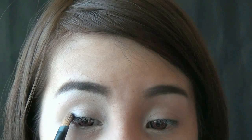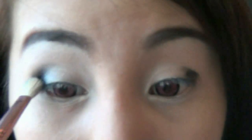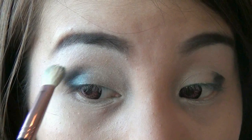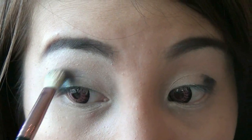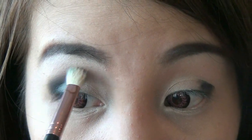Select a black cream eyeshadow and do the same thing at the outer part of your eyes as shown. This is going to darken off any color you apply over it. Make sure not to blend it out too far inward. Use a fluffy brush to blend it up towards the crease.